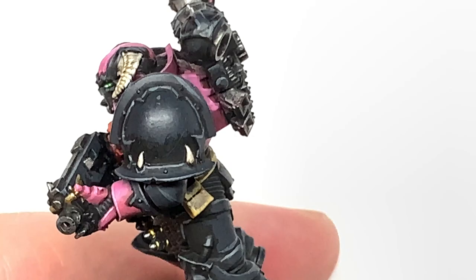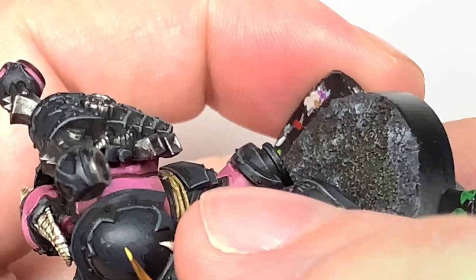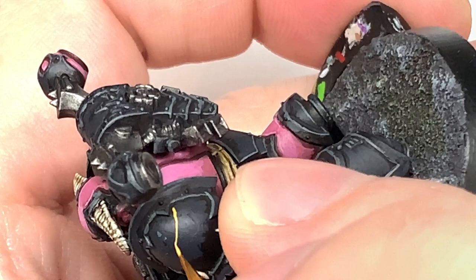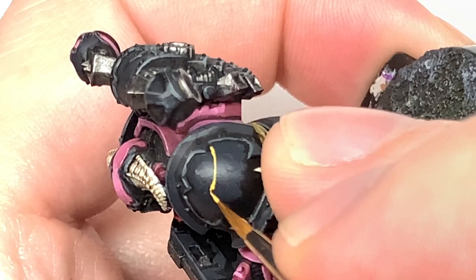The only colour we're going to use on this is going to be Citadel Averland Sunset. I'm just going to be doing an Emperor's Children Chapter Badge, which is like a clawed wing on the shoulder pad here. To start, I'm doing the main top of the wing which curves round and goes into almost like a little square section at the front.